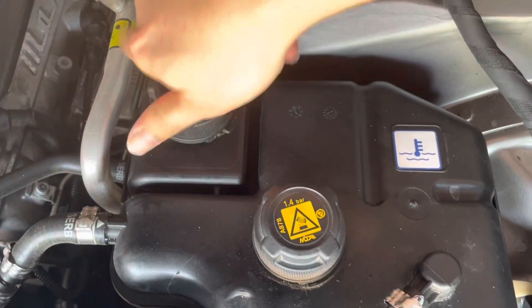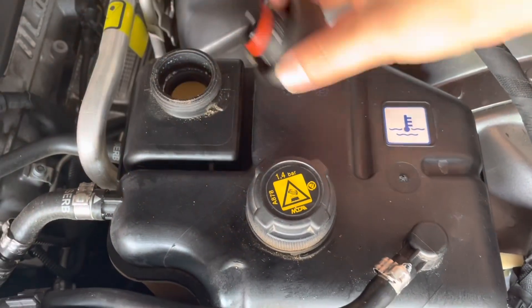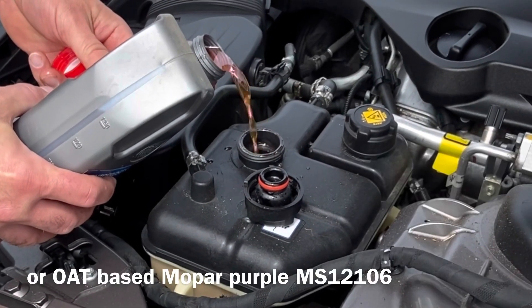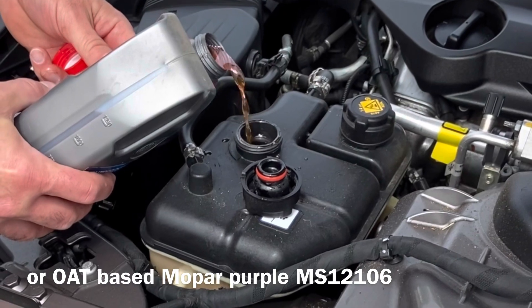The second cap does not have a level inside it. Pour the coolant into this first cap as shown — this is Pendafrost SF, it is a pink coolant; otherwise you can use Mopar purple.